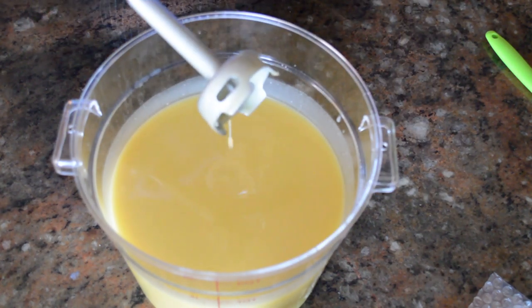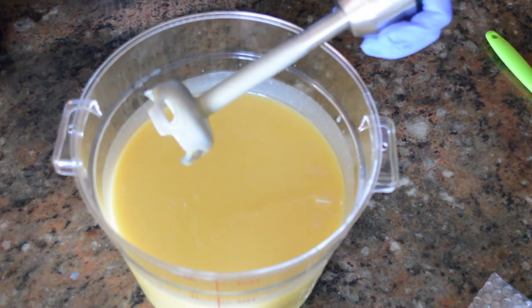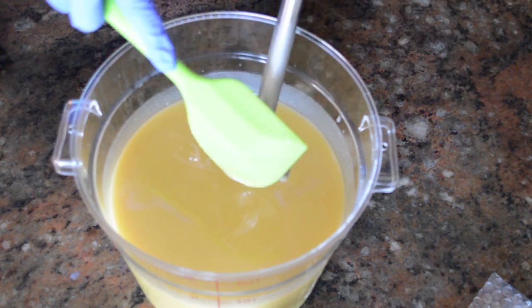I have brought this up to a very light trace, and I'm going to now pour the soap batter into the mold.